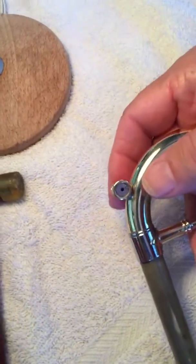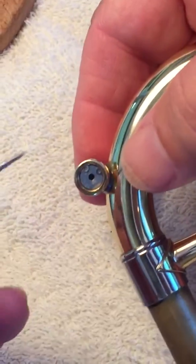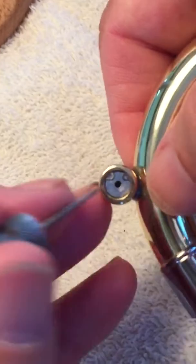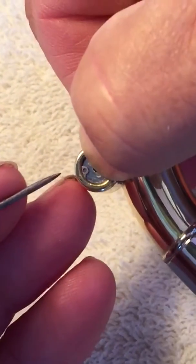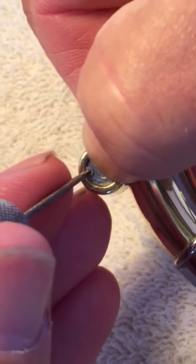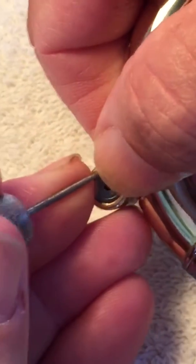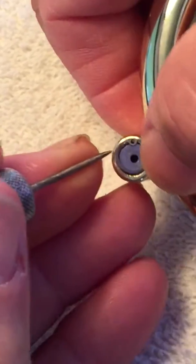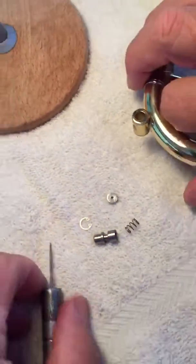Now to take it out and to clean it is really quite simple. You simply take the same needle spring, put your thumb over half of it, insert the needle spring into the clip, work it like this, and the clip came out.